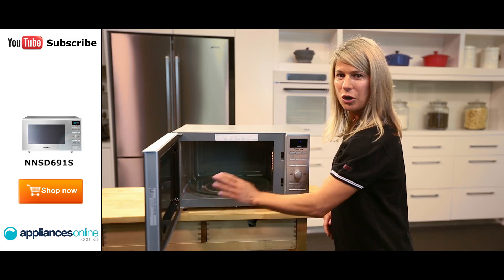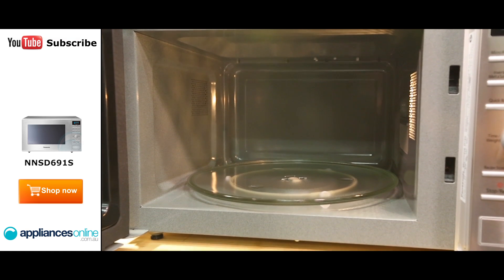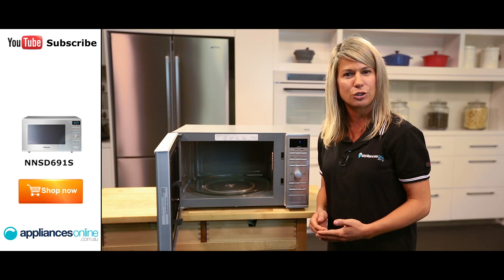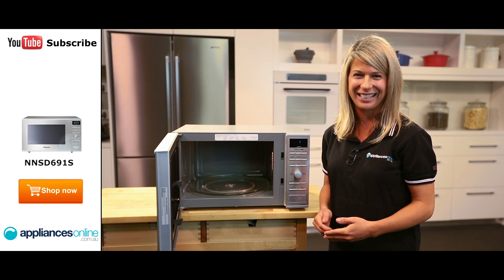Looking inside we find the glass turntable and enamel interior which are both simple to keep clean. The microwave is powered with inverter technology which provides more precise control over its power level so your meals can turn out more consistently and evenly heated.